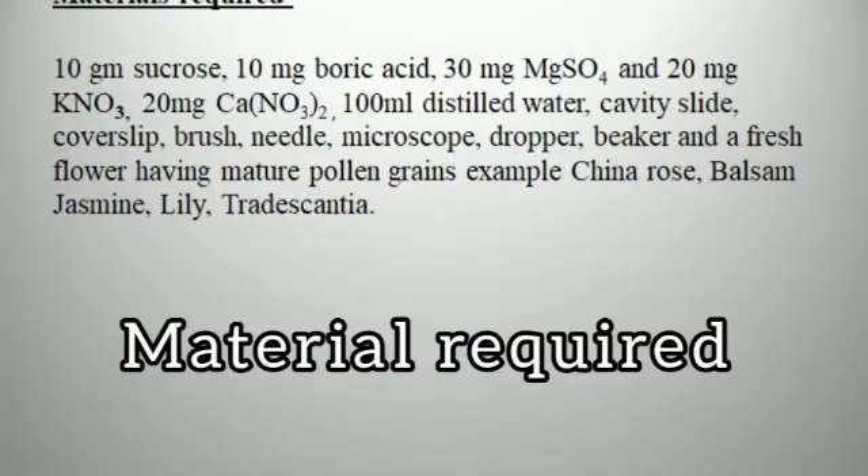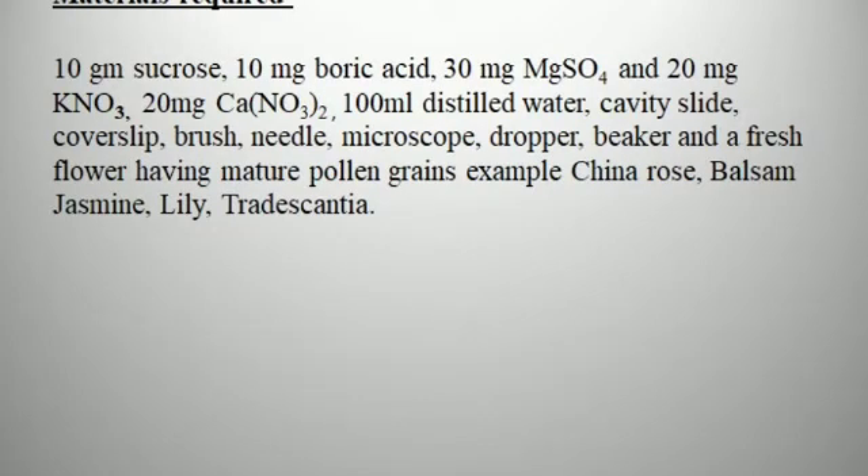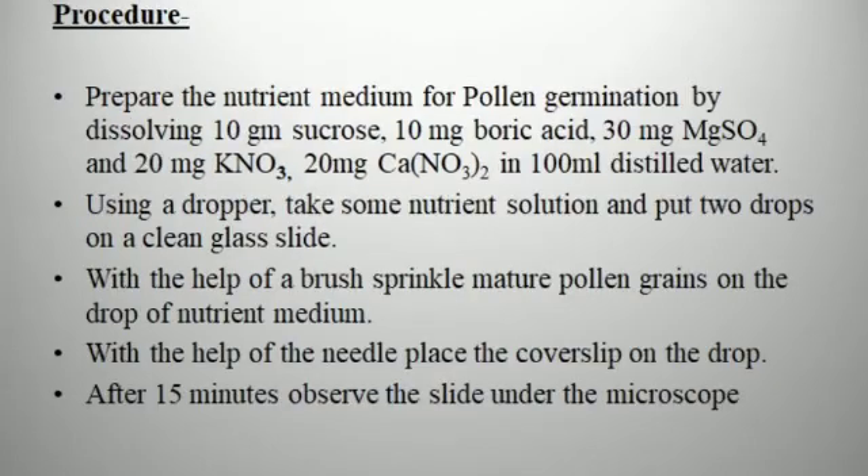Because we are carrying out this pollen germination experiment in the laboratory, we require the nutrient medium. Materials required: 10 mg sucrose, 10 mg boric acid, 30 mg magnesium sulfate, 20 mg potassium nitrate, 20 mg calcium nitrate, 100 ml distilled water, cavity slide, cover slip, brush, needle, microscope, dropper, beaker, and a fresh flower with mature pollen grains — for example, China rose, balsam, jasmine, lily, or Tradescantia.